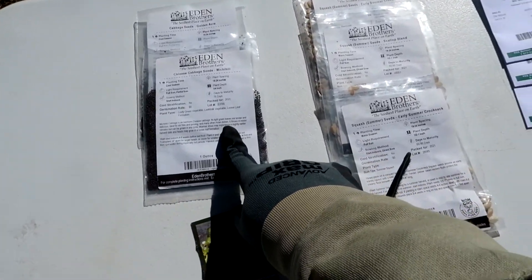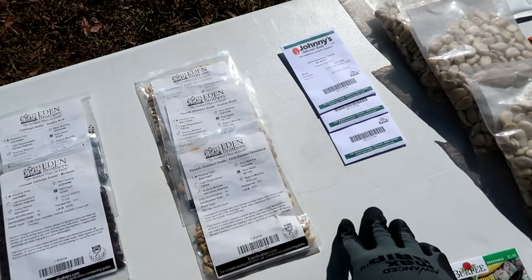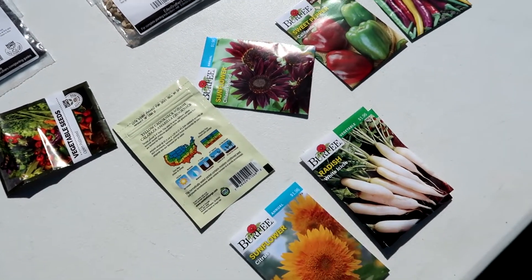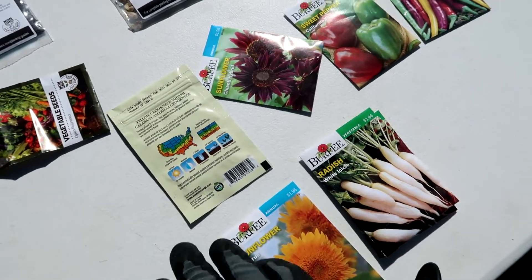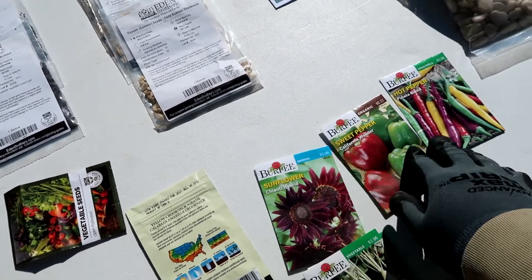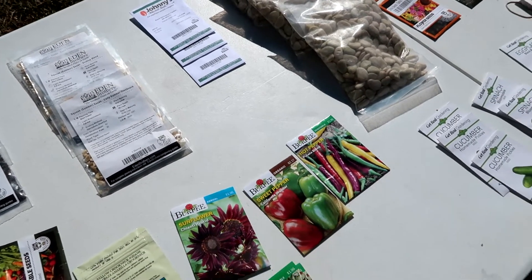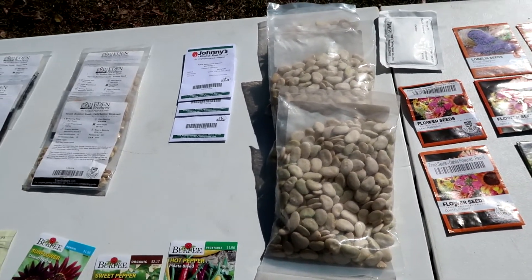On these seed packages it has instructions. If you're new to planting and don't know where to begin, these seed packages have instructions on them — they tell you when to plant, where to plant, whether it be in the sun or in the shade. Right here it says full sun and moderate watering. So what you need to know is on the packages. Don't make it into a job — keep it enjoyable and you'll get more out of it.